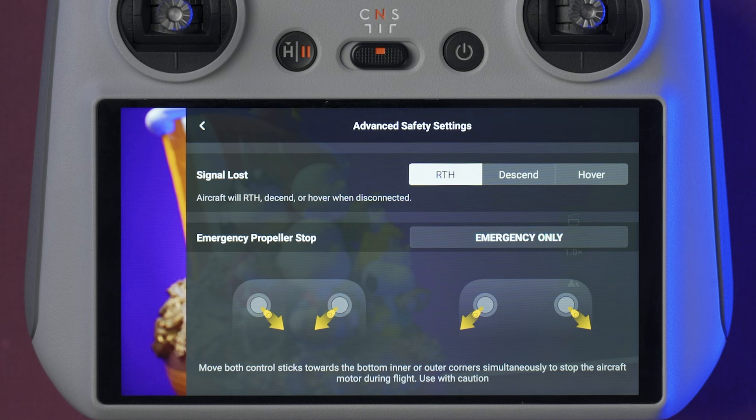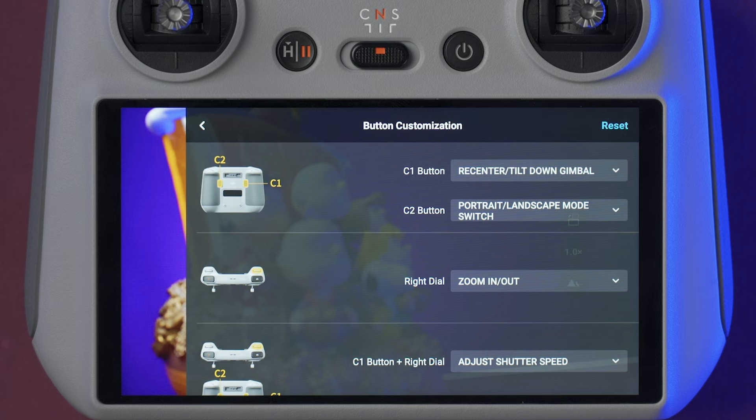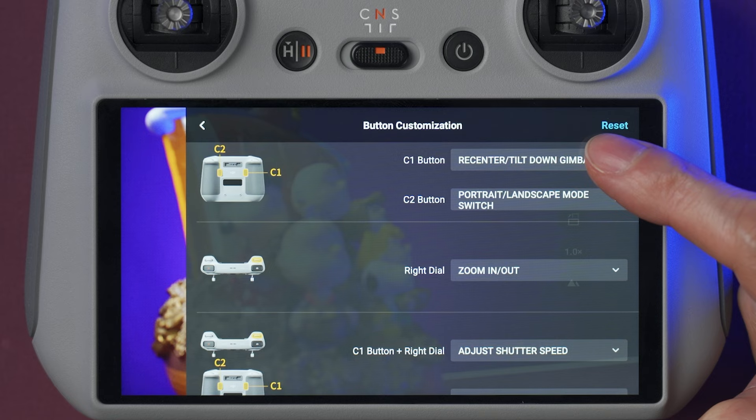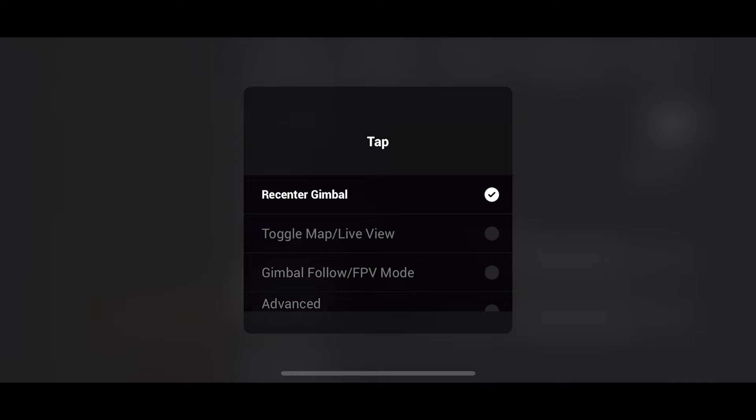On the control tab, we can select the gimbal mode to follow or FPV. Here we can set the gimbal values and also perform a gimbal calibration. Down here, you can customize some of the buttons on the controller — the ones at the back, the right dial, and you can also change the function when you press C1 or C2 and rotate the right dial at the same time. On the menu of the RC-N1 controller, we can turn on or off the option to charge the phone with the controller, and here we can customize the function button to select what it does if you press it once or twice.